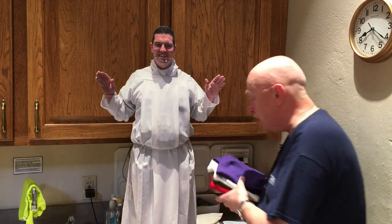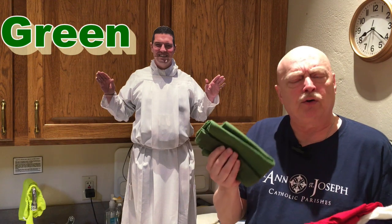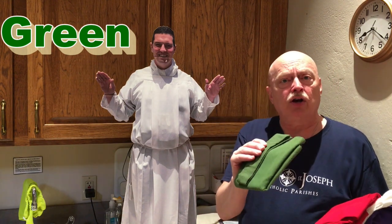Let's start with realizing that there are different colors that we use based on the seasons that we're in. We'll begin with these different items. Let's look at the colors that we have. Starting with the green one — green is a sign of growth and plants and things like that. This is a color that we use in ordinary time.